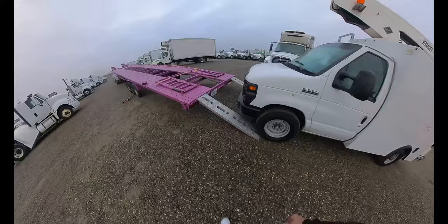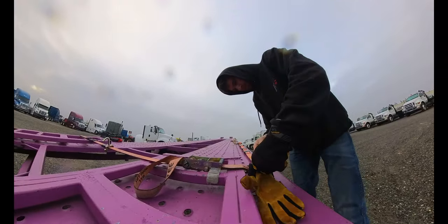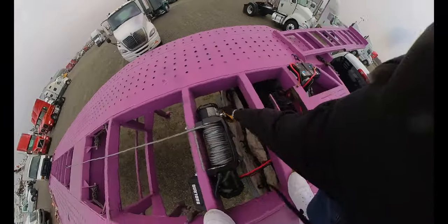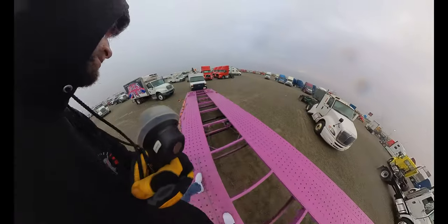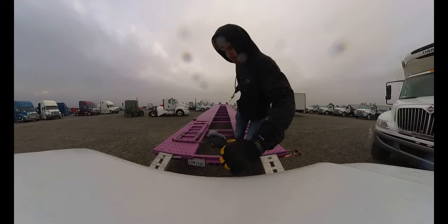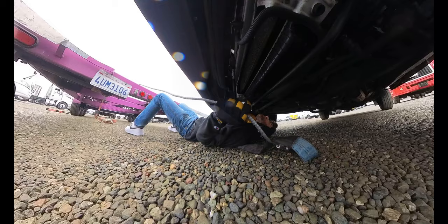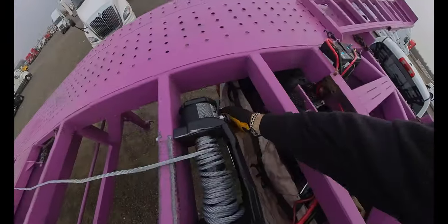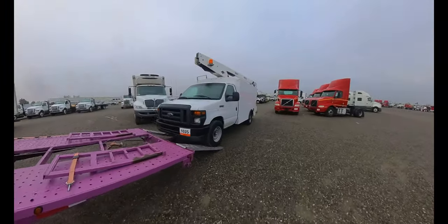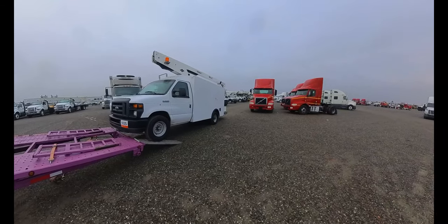So I just jumped under it, unhooked the shift linkage, put it in neutral, and now I'm just gonna winch it up on the trailer real quick. Got the ramps all set up, gotta grab the winch, bring it down and hook it up. I'll be good to go — this deck is slippery. I charged my winch before I left but when I hooked it up it said 40%, so hoping this is enough to get it up on here.